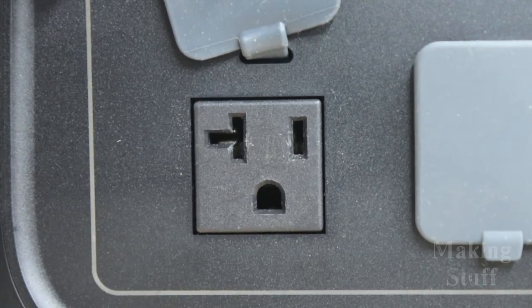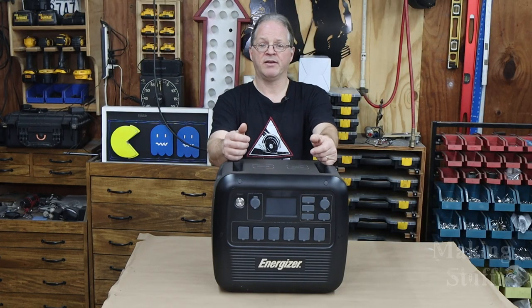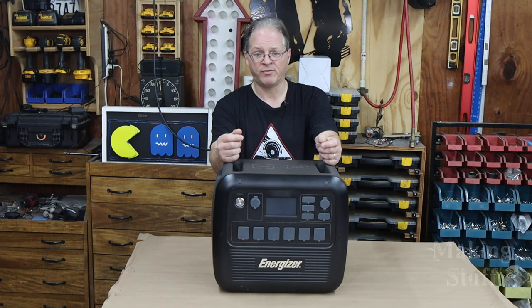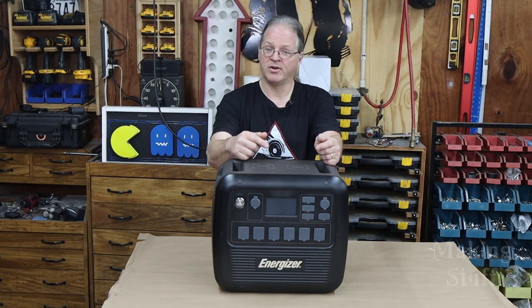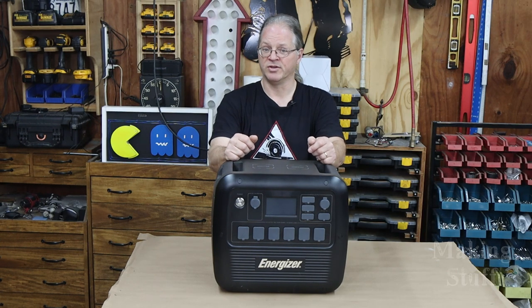This power station has both AC and DC outlets on it, so it will run everything from home appliances to tools, USB devices. It even has a couple of 12-volt ports on it. And located here on top, there are a couple of wireless chargers. So if your cell phone or tablet has wireless charging capability, this will charge those too.